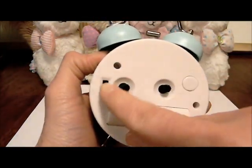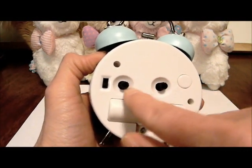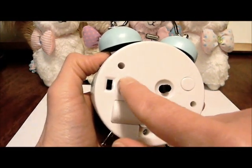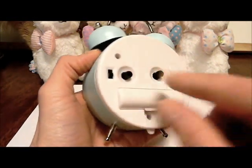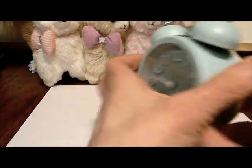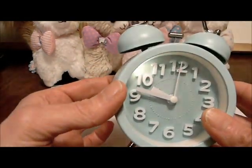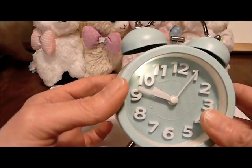While I have it showing the back, I'll go ahead and show you. This is how you set your alarm with this little control. This is how you set your clock. This is how you turn your alarm off or on. And it also comes with a button to turn the light on — it comes with this little light you can just press in.